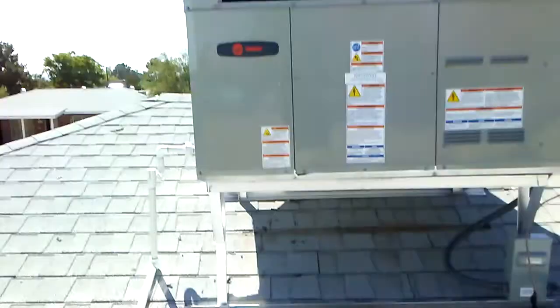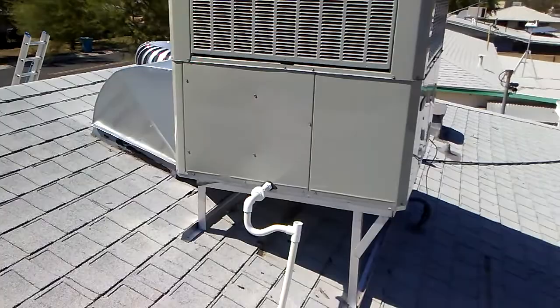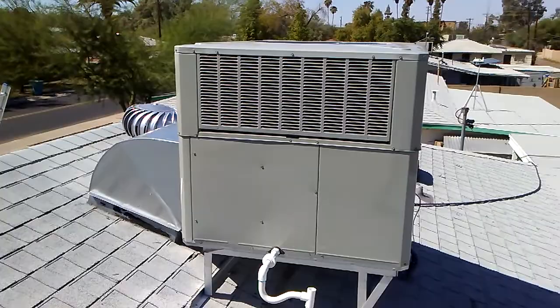You can hear the unit has been running the entire time that I've been talking — very little fan noise, very little compressor noise. Sometimes a scroll compressor will be noisier than others, but this particular one is very quiet. There's a garbage truck over there making a lot more noise than this unit, and we're standing right next to it.